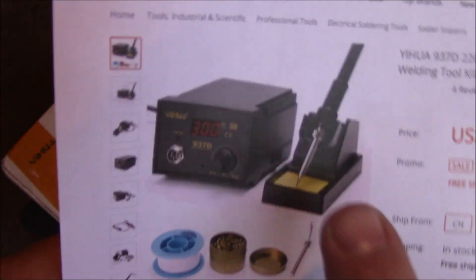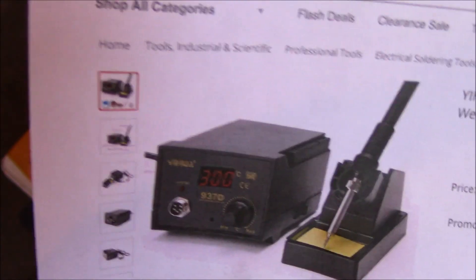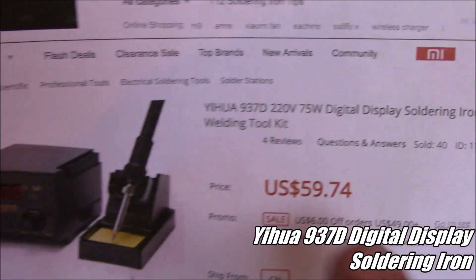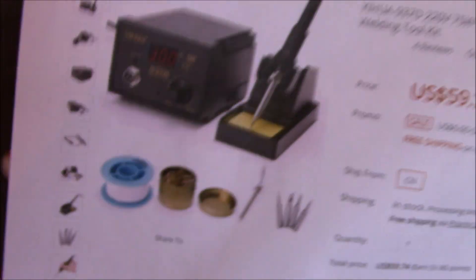Today we're taking a look at a new soldering iron. This is pretty much exactly the same as my old one except this one has a little LCD screen that tells you the temperature, so I'm hoping it works pretty well. It was only 60 bucks — it's called the Yahuwah 937D. It says 220V but it comes with an American plug, so hopefully it works.